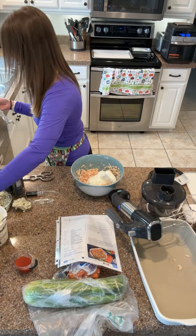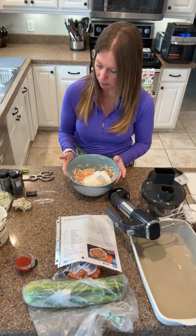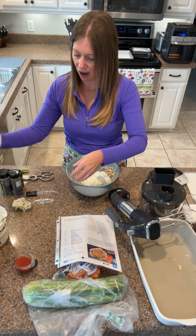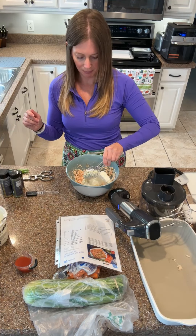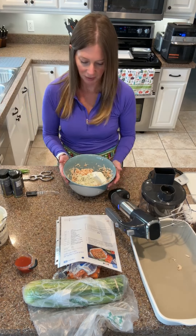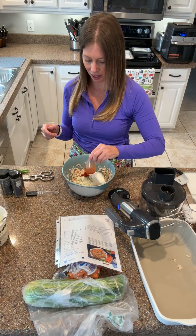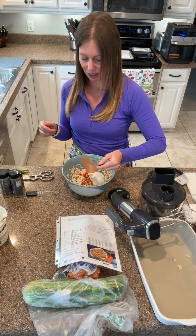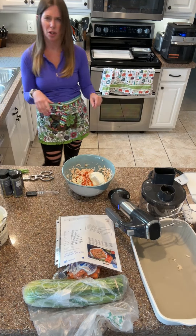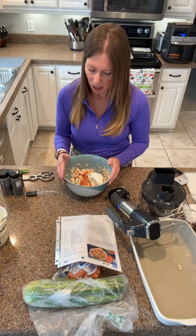Next up I need the blue cheese, which I'm using blue cheese crumbles - just in the deli section at the store. I need a quarter of a cup. And then I need two tablespoons of Frank's red hot, which we literally have on hand all the time. I love this because it has such a powerful punch to it, but it doesn't have a huge amount of calories or sugars or hidden things like that. So you get a really great punch with that.